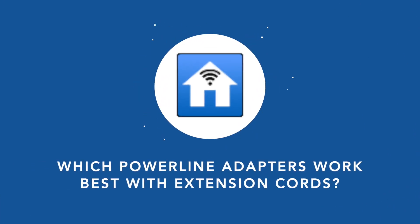I suspect this is down to the power line adapters using a signal or frequency that the advanced extension cords are blocking out. So if you absolutely have to plug your power line adapter into an extension cord, make sure it's the basic one that doesn't come with the filters, yet still offers the same surge protection. Based on the research I've done, there isn't a particular feature you should be keeping an eye out for when shopping for a power line adapter that's going to help it perform better when plugged into an extension cord.